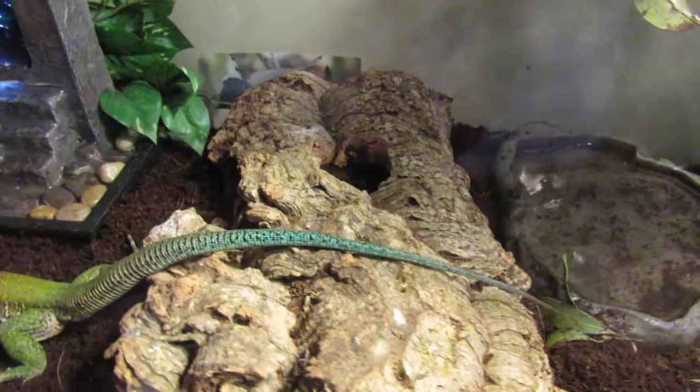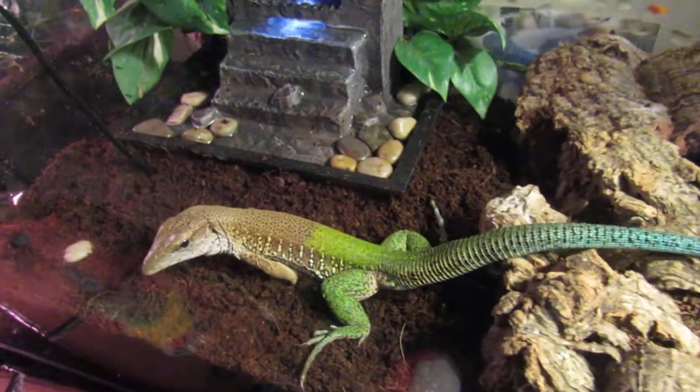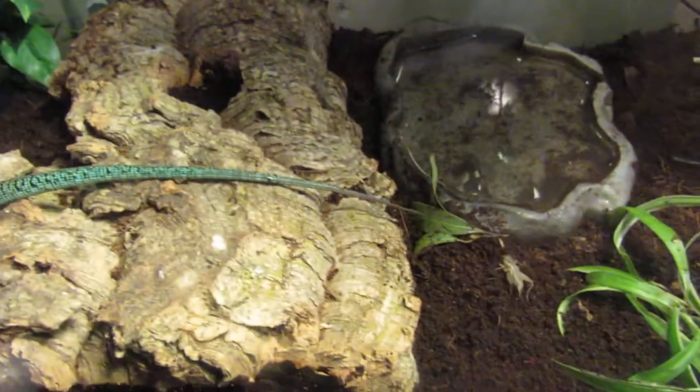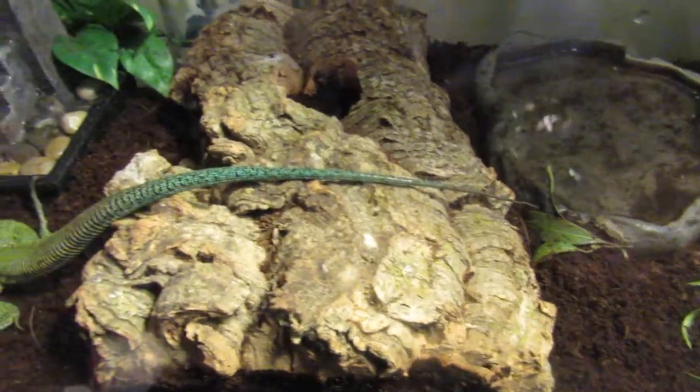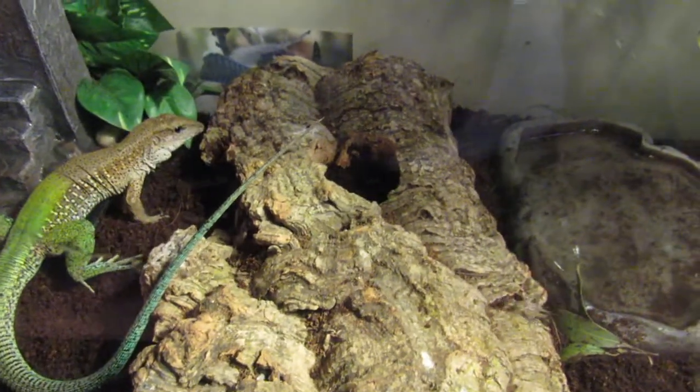You probably won't see them that much, unfortunately, unless they are very warmed up to you. You will have to tame these guys most of the time, especially if they come from pet stores. And one of the problems with these guys is a lot of times they are wild captured. So you are definitely going to want to provide a hide.